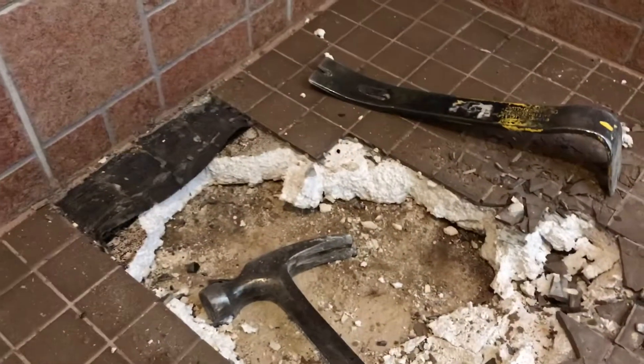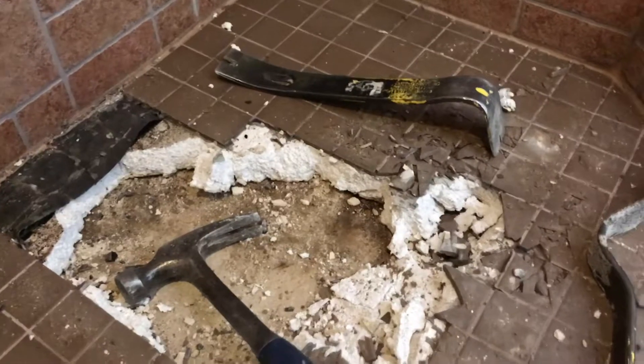Now we can see more of the rotten subfloor and just how saturated it is. We're going to keep tearing this out and see what else we can find.